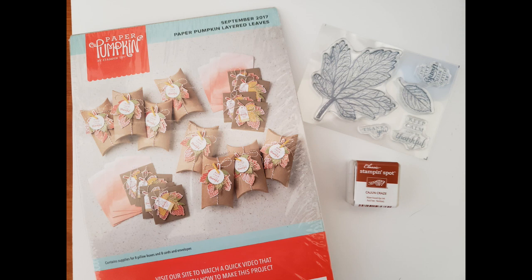Number six is Layered Leaves, and that one is also $7 with $6 shipping. It has eight pillow boxes and cards with beautiful embossing, and two gorgeous leaves with all this beautiful detailed veining. I love leaves and flowers when I want something neutral, and you'll get a lot of use out of this throughout the year. It's got a great sentiment — 'Keep calm and be thankful' — something we could all use a reminder of. Be calm, be thankful, and craft on.